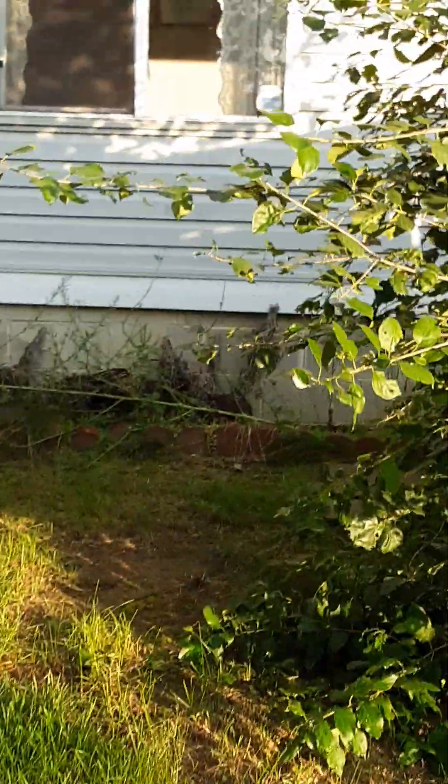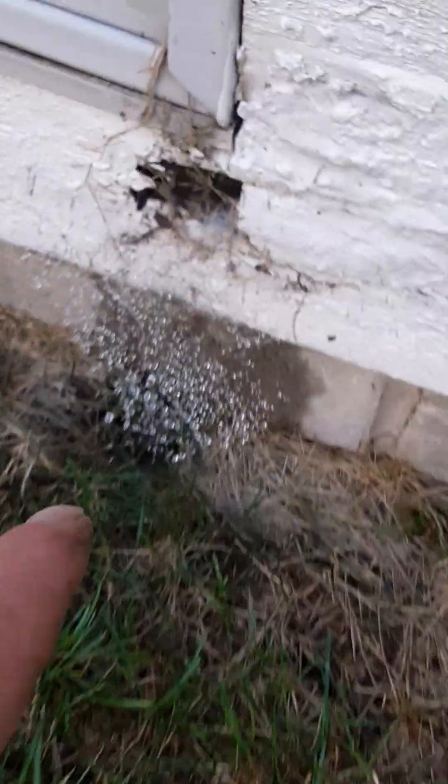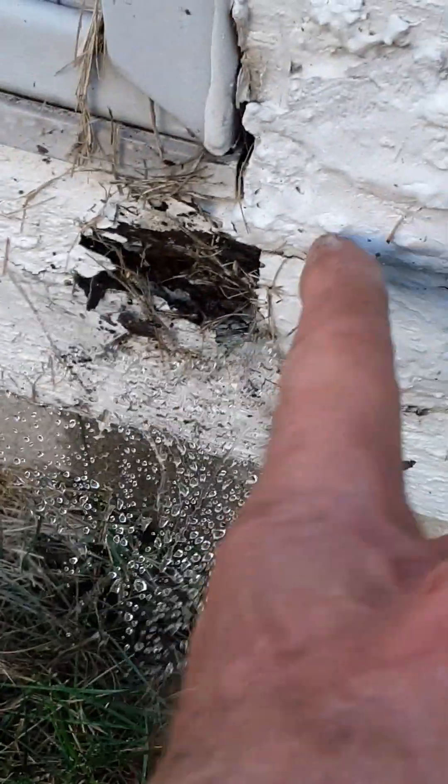Also this board down here at the bottom — the trim board — cover that with aluminum so no more maintenance. The more we clean up the more we can cut next time. Cover it all with aluminum, replace rotten wood as needed when it's lost all integrity and can't hold anything. We'll redo this with aluminum down here because it lays right into the ground and gets moist. Wrap this corner post and bottom trim board, then round to the garage.